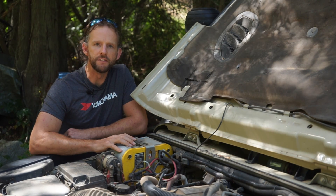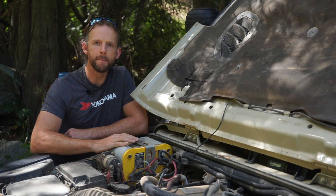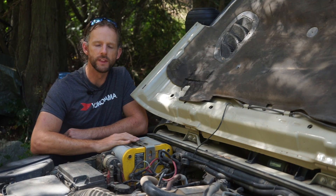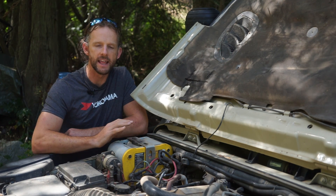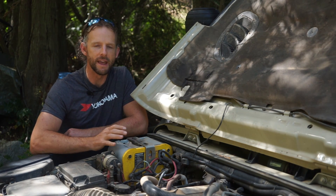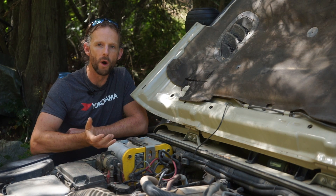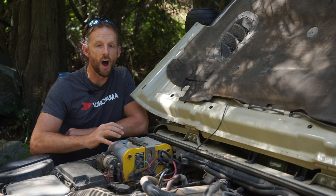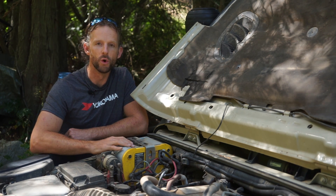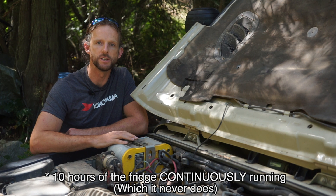These batteries are rated at 55 amp hours — that's how batteries are typically rated, and it's a measurement of how much capacity the battery can hold. It means you can put a load of 55 amps on the battery and it'll last for one hour before going dead. At 5.5 amps of current draw, which is probably more than my fridge even uses, you would get 10 hours before just one of these batteries is dead.